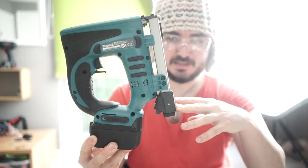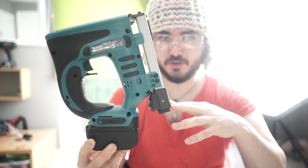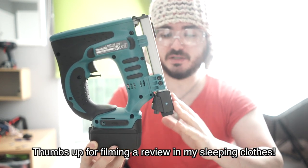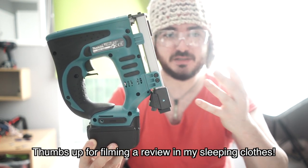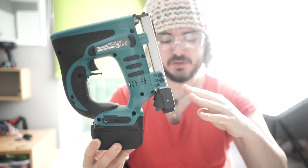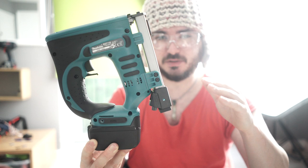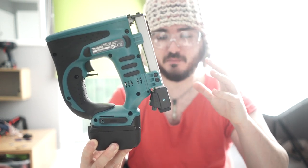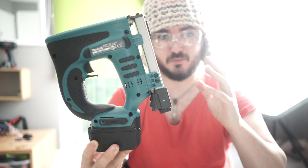Hey guys, welcome back. Today I want to review this Makita 14.4V stapler. There is an 18V version which costs a little more. The reason this one's cheaper is that I think it's just overstocked by a few places, at least here in the UK, so the price is reduced to about £75 — and that's an awesome price considering most staplers and nailers are really expensive.